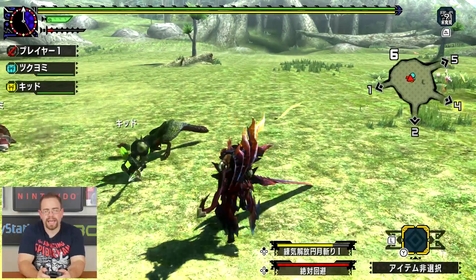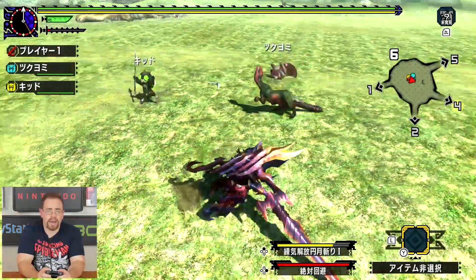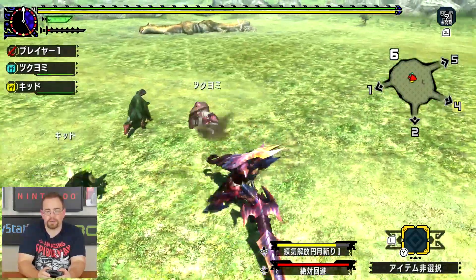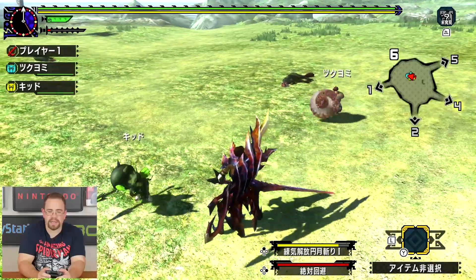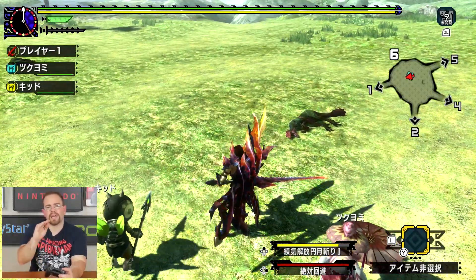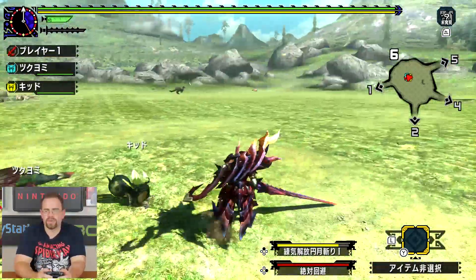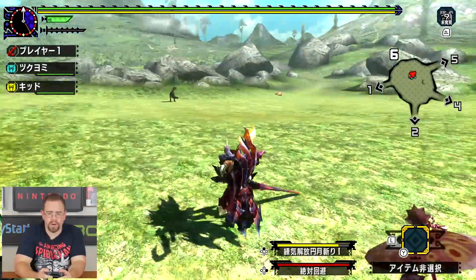If you want to get this, you can get it on the eShop now. What you have to do is make a Japanese account. When you go to the page for Monster Hunter Double Cross, you can see it right on the front page — you barely have to navigate to get to it. You'll see a price above it in yen, and if you hit the button right below that it'll start the download. I think the download is a little under 2 gigabytes — around 1.8 gigabytes — so it doesn't take terribly long.